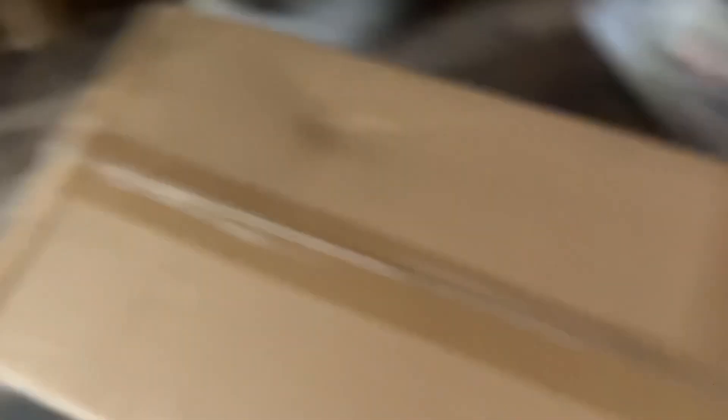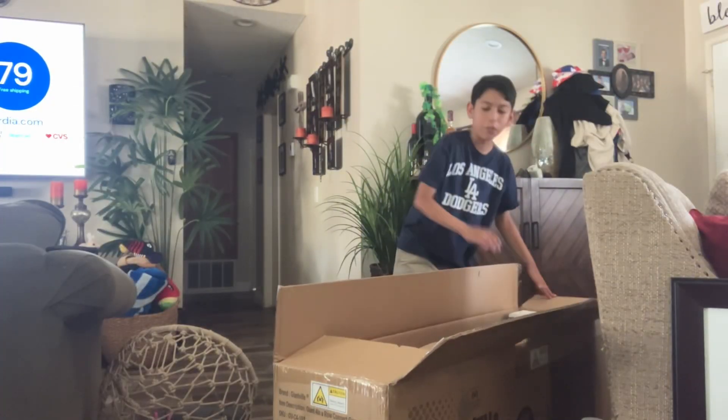We're going to get him open. I can't show this on YouTube. So we're going to get him opened up and then we'll assemble him. I don't have a cameraman, so here's the thing — it's going to be kind of hard to do this. Okay guys, so far this thing is pretty huge.